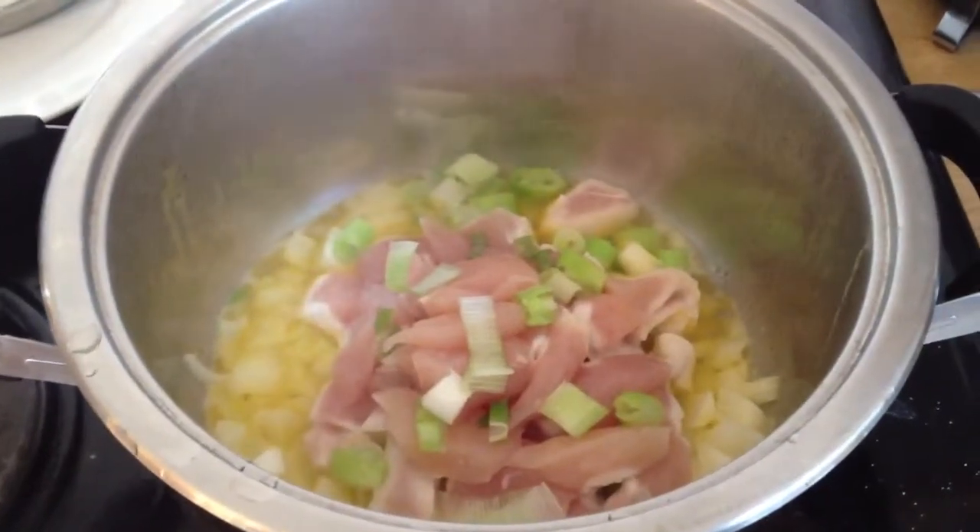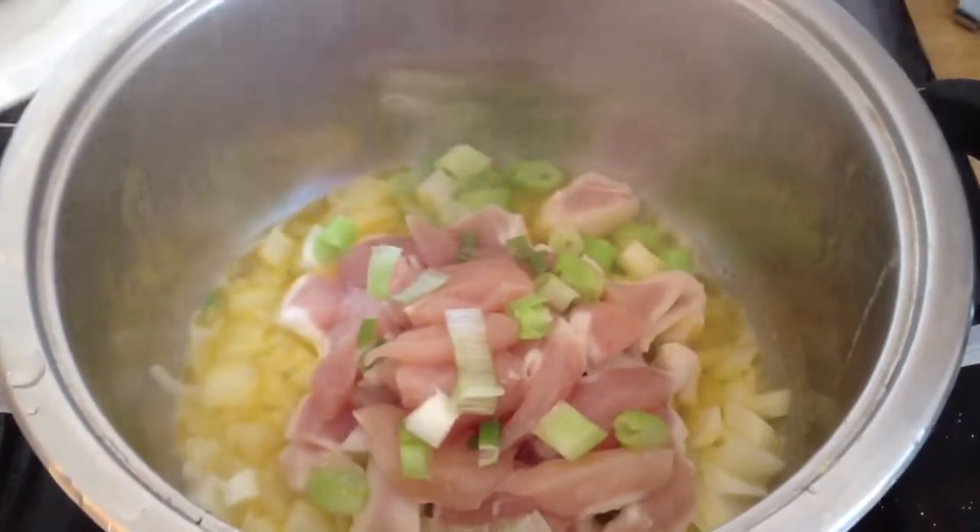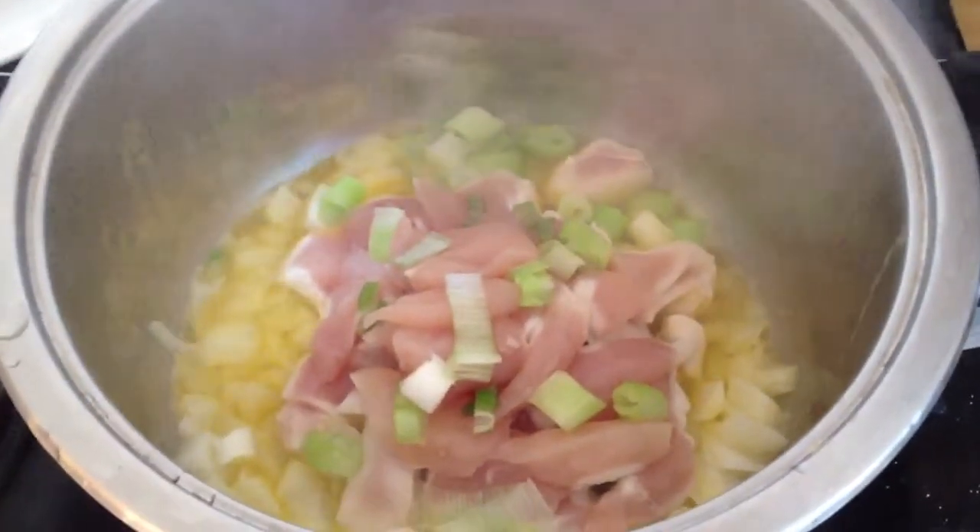Hi you guys, tonight I'm making my version of butter chicken, but with less butter and a little bit of olive oil.